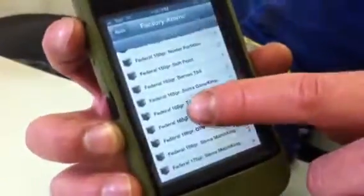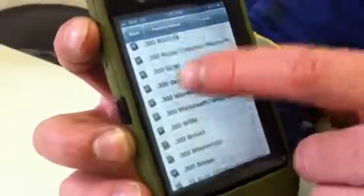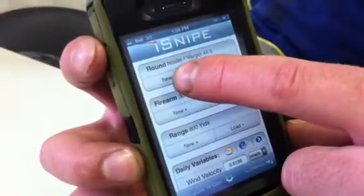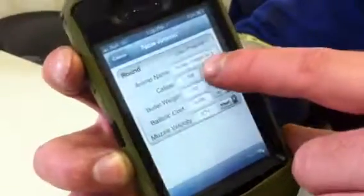Depending on the grain — 165 grain, 150 grain — different companies. Whatever bullet you purchase. But I don't purchase these because I make my own. I would go to new — see, that's factory ammo. I go to new. I use Varget powder.